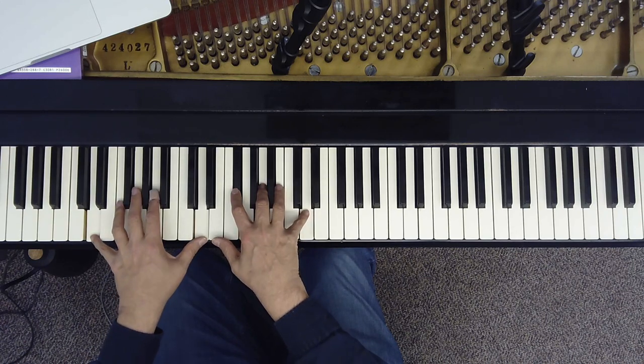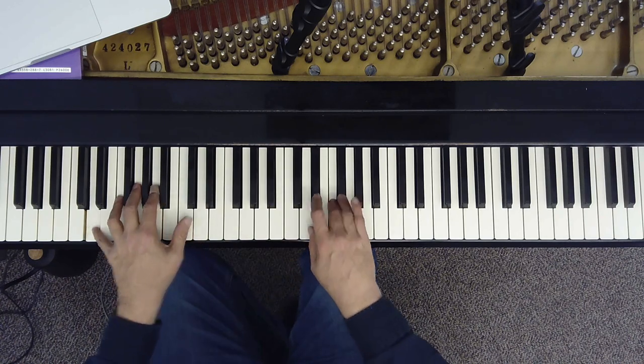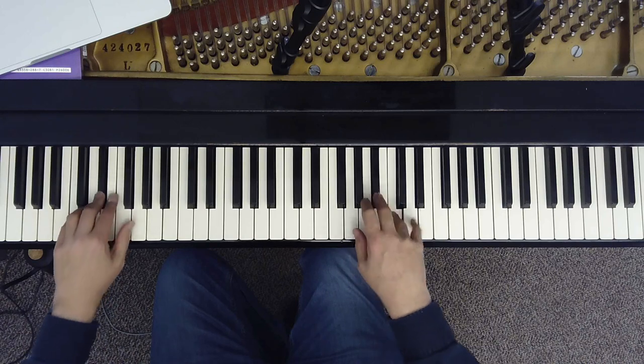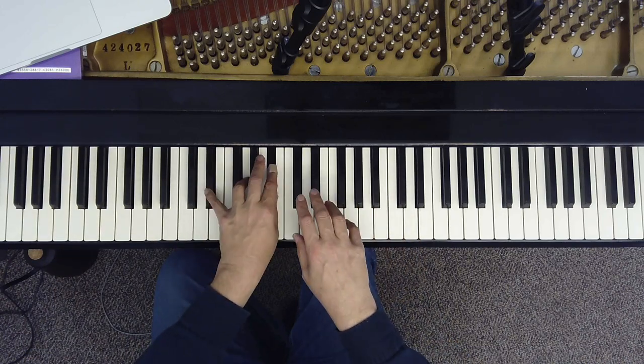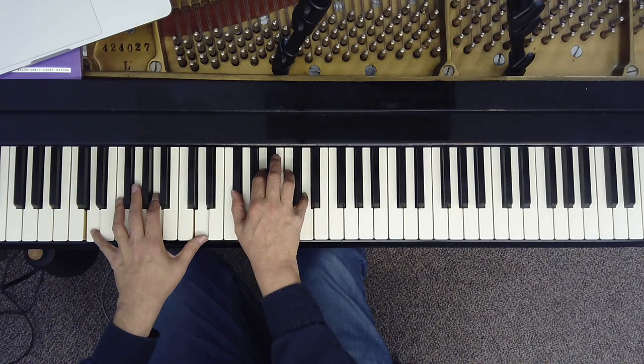So we have three things: the bass note, the chord, and the melody. And you have two hands, so you might pick up the chords with the left hand or with the right hand. Generally, you'll be doing melody with the right hand and the bass note with the left hand.